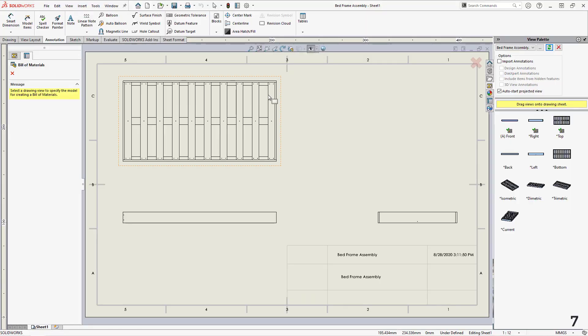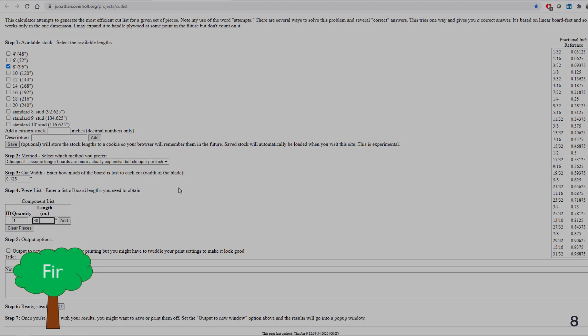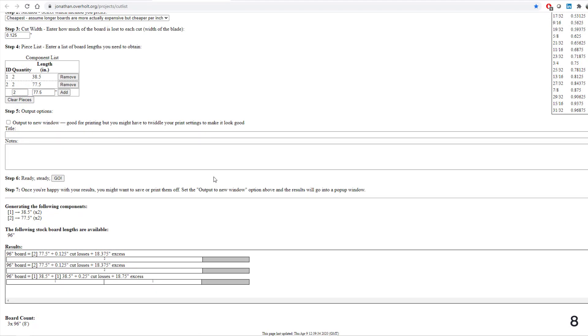One important aspect is creating a cut list to know exactly how much wood I need to shop for. SOLIDWORKS's cut lists provide great details for the exact needs of your builds. Since I'm manually cutting, a quick run through an online nester helps me know how many overall pieces I need.